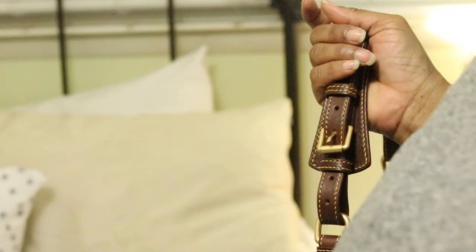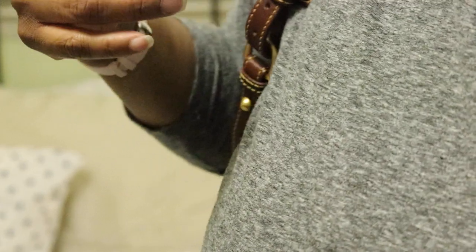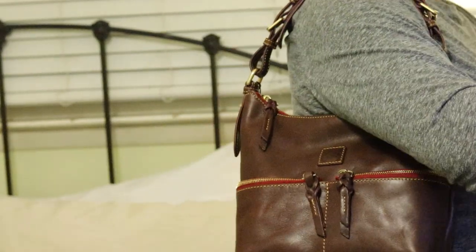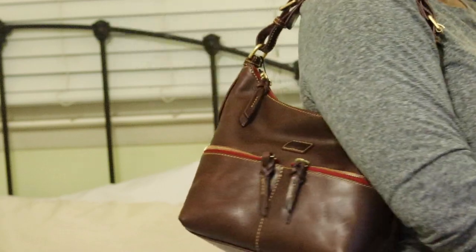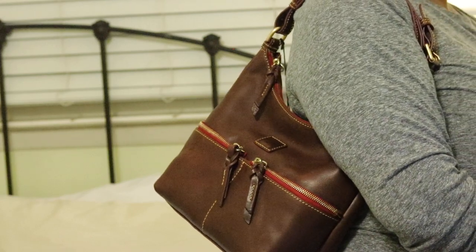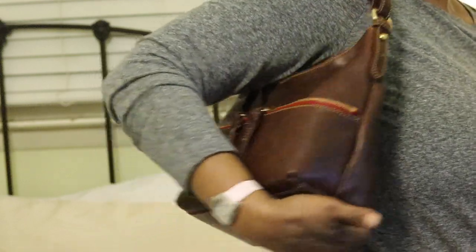Let me show you how it looks on me — I'm just going to move the camera up and over. There we go. You have enough room between your underarm and the top of the bag. Like I said, it's not a huge bag, but it's big enough for me and it's extremely light and extremely comfortable to carry.